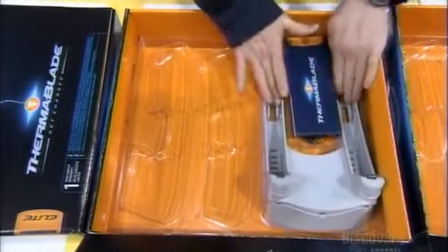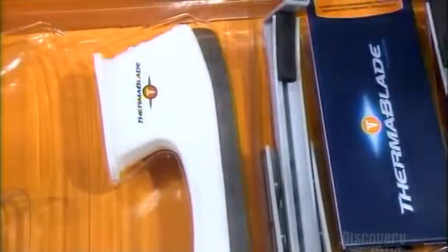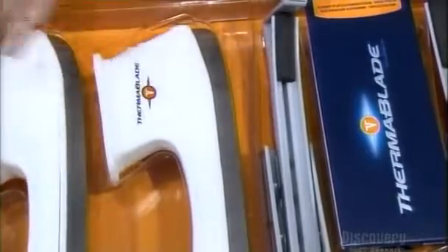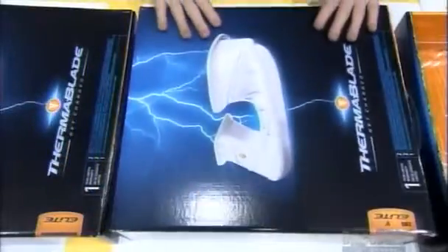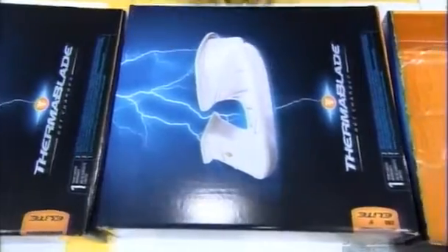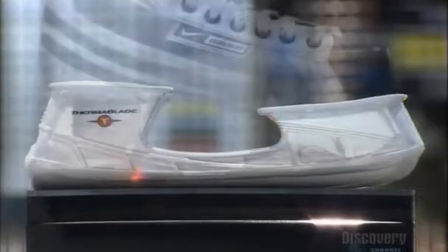A rechargeable battery, a manual, a convenient charging unit, and a pair of performance-enhancing skate blades complete the kit. The heated skate blades are now ready to ship around the world. They're quick and easy to mount on the boot, with the built-in smarts to help create the next champion.